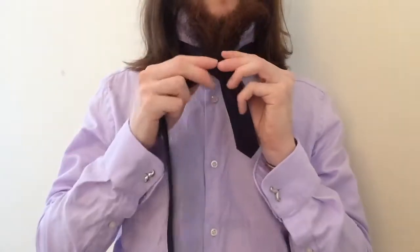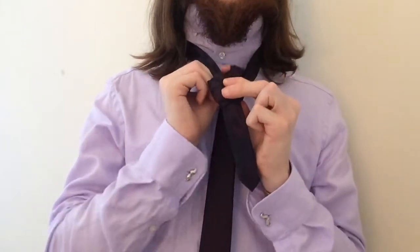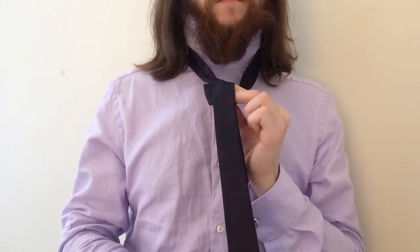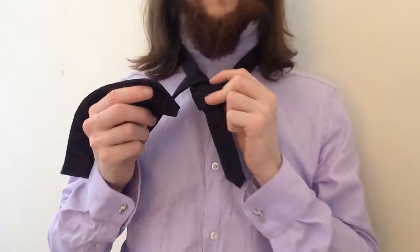Take it tight and wrap it around the front of the knot and pull it back up through the neck loop. You can then feed the tip of the tie through the loop you've just made in the knot.